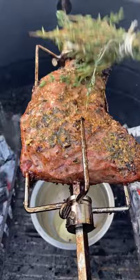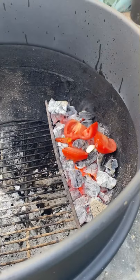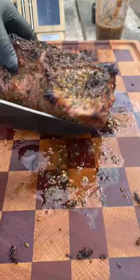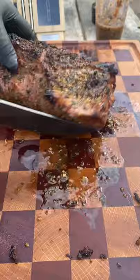I pulled it off and let it rest for about 15 minutes. I'm gonna roast two tomatoes, one garlic clove, and three chilies. I'm gonna be adding a quarter bunch of cilantro and a little bit of water, blend that up — nice spicy salsa. Here's the tri-tip; it came out real juicy, really good.